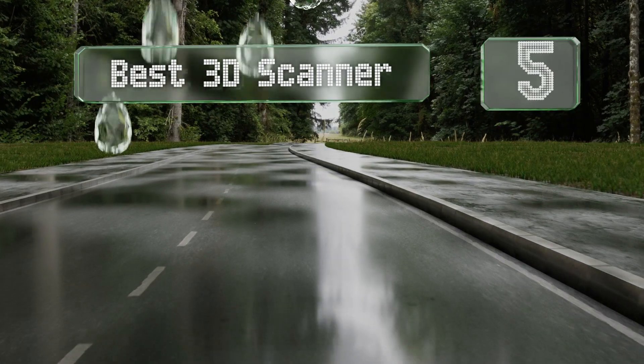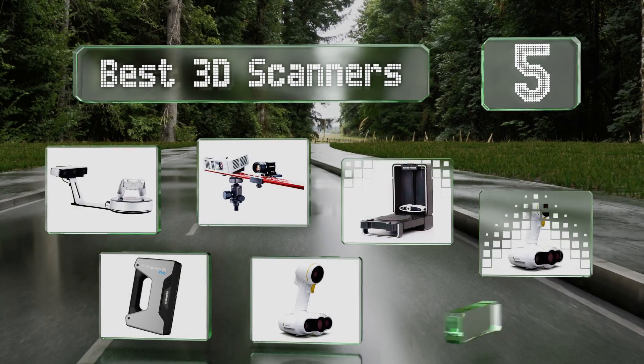EasyVid presents the five best 3D scanners. Let's get started with the list.